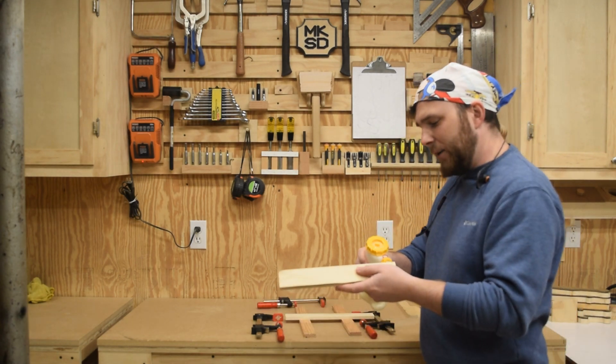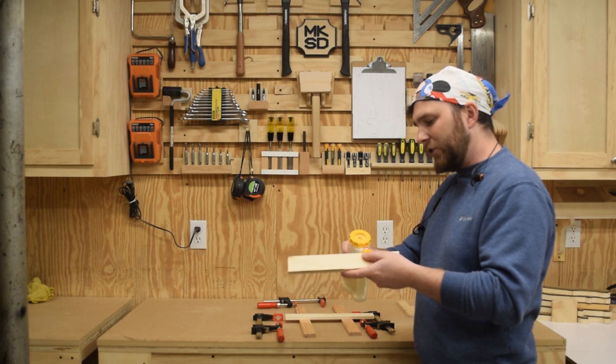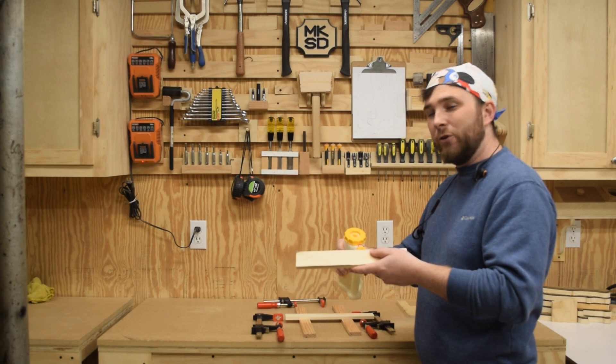Hey, welcome back. I've got a couple hours to myself in an empty house, so I'd like to make a quick little box to serve as a remote caddy, but it can't take too long because I've got a lot of other household chores to do.